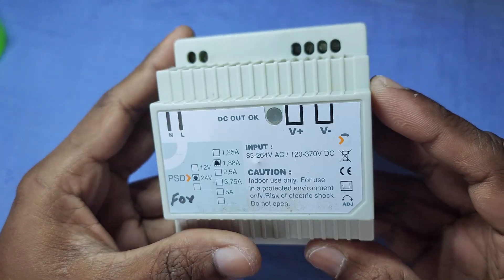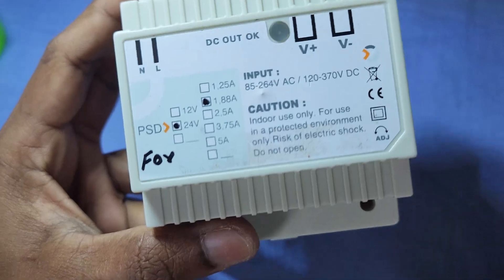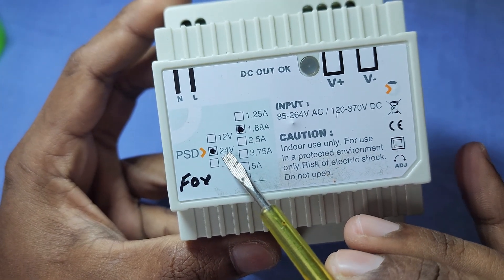Hello friends, welcome back to my channel. This is another video on a 24V SMPS power supply repair, with a current rating of 1.8A.